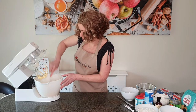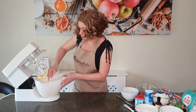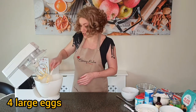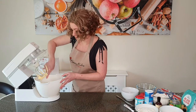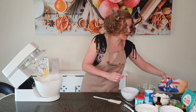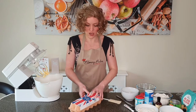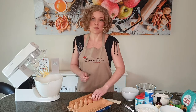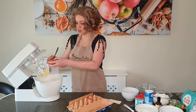Our butter and sugar is nicely mixed together — it's nice and pale yellow and very creamy, as you can see. Now we're going to add four eggs to this, one at a time, before we add our dry ingredients. I'm using large eggs; the size of your eggs can make a difference to your cake.